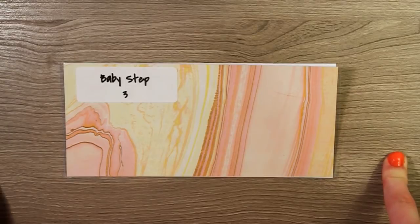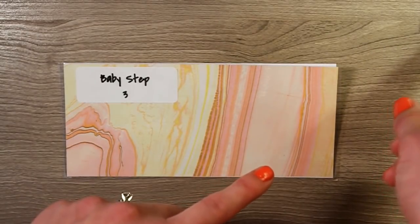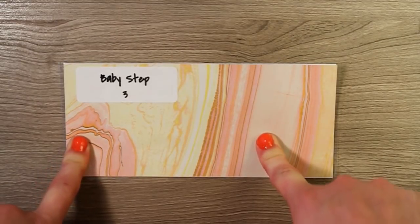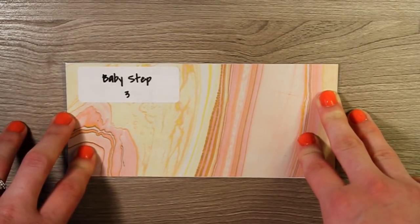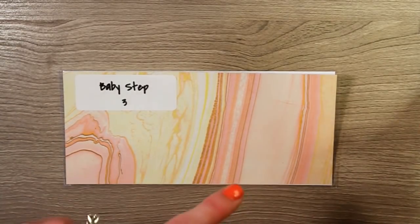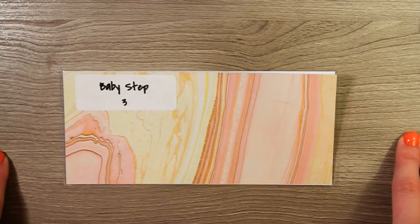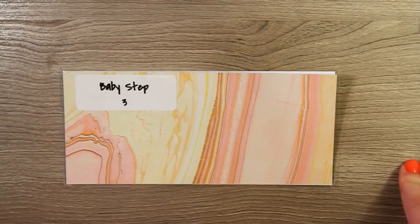Once we're debt-free in April of next year, we'll continue putting that same amount of money we were paying toward my student loan into a new envelope and start baby step three. Baby step three is saving up four to six months of expenses for an emergency fund. Since my husband is self-employed, we'll do six months of expenses. We'll then transfer the $1,000 from our original emergency fund plus all saved money to a separate money market account at our bank — no longer stashed in the house safe.